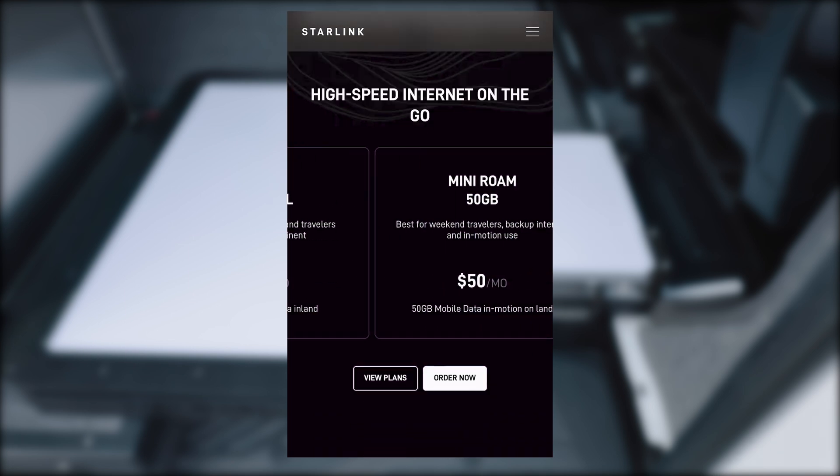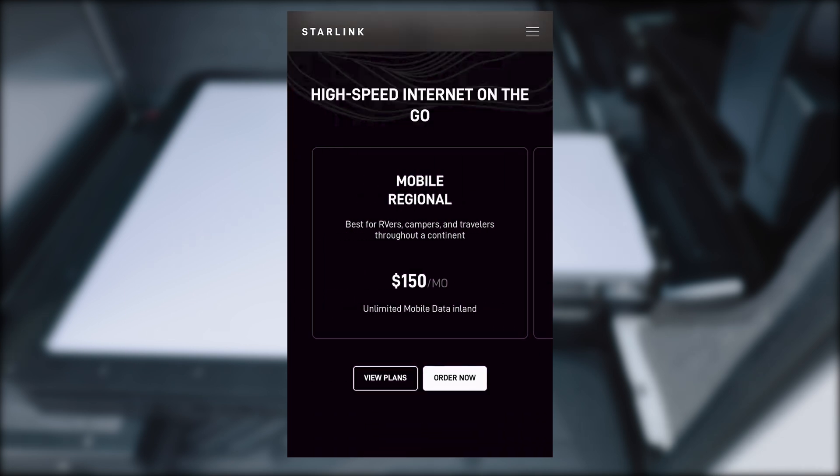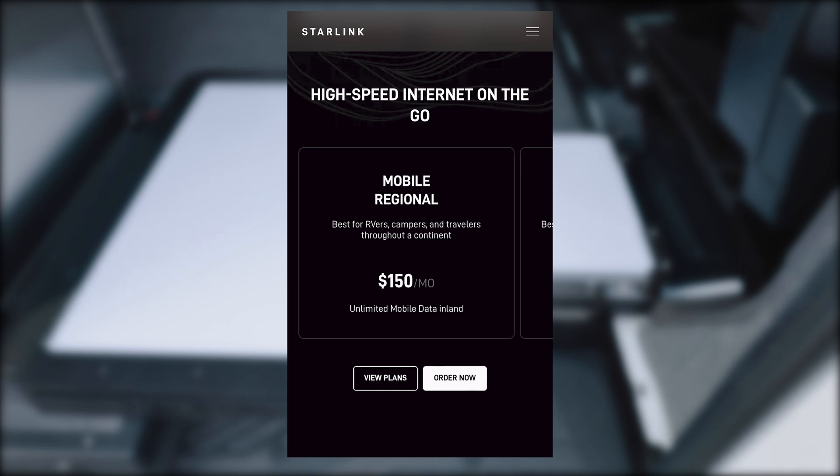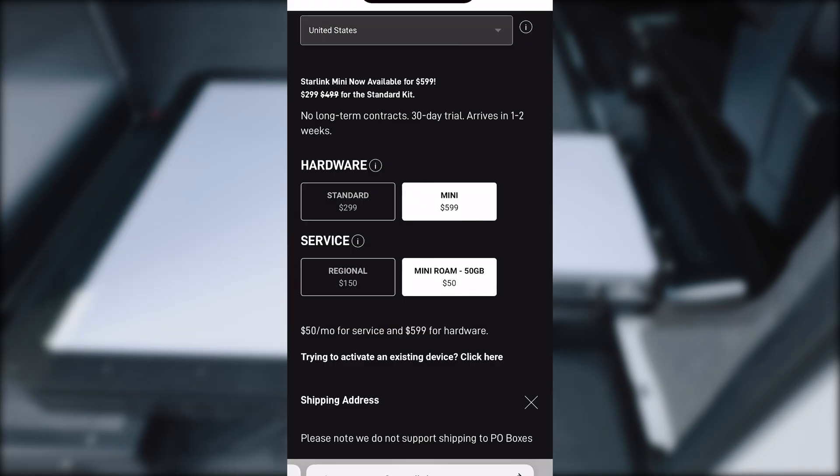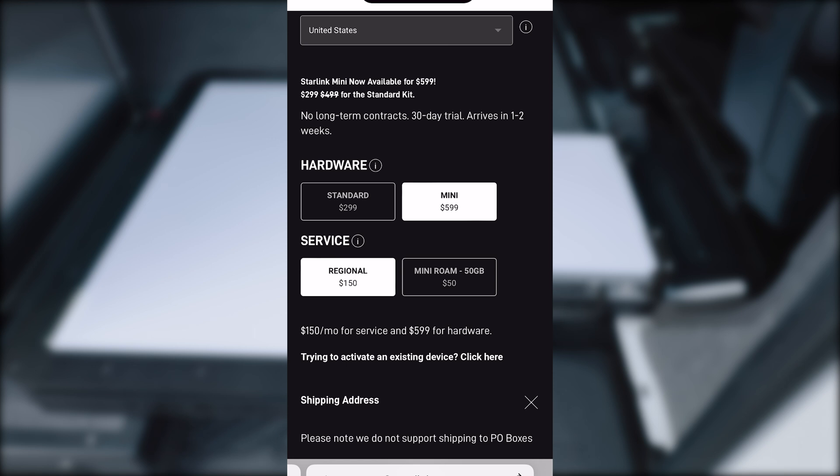Let's talk about plans. Looking at Mobile Regional or Mini Roam, either way you're looking at $150 a month for the Generation 3. It is a start-and-stop plan — you can start and stop it as you need to, no 12-month commitment. For the Mini, you can get the Mini Roam at 50 gigabytes for $50, but if you're a power user or full-time remote working and need to be on Zoom half the time, you can get the Regional Plan at $150 a month for the Mini as well — same unlimited data if you prefer.